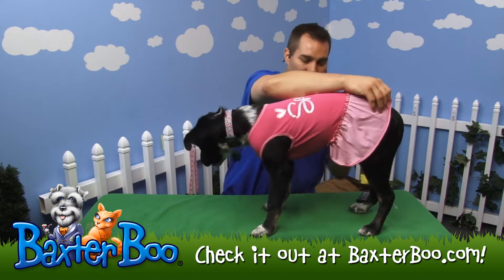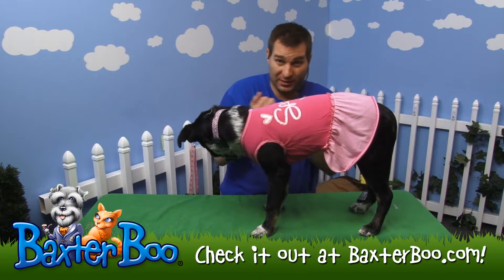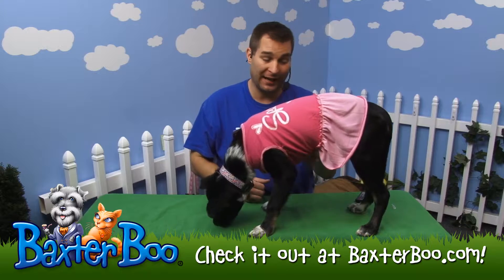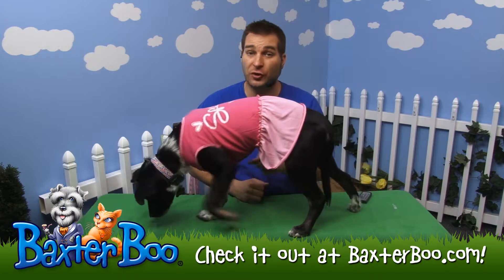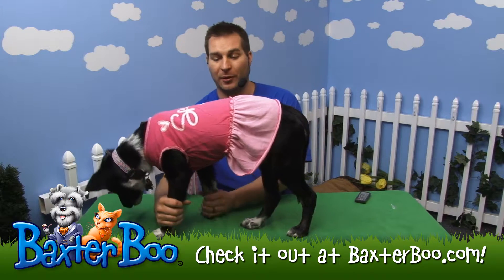I'll pick her up so she can stand and you can get a better image of it. There's a little bit of elastic on the belly area, so it keeps it tighter and snugger around her chest, and it cuts away right in time so she can still use the restroom while wearing this beautiful dress.